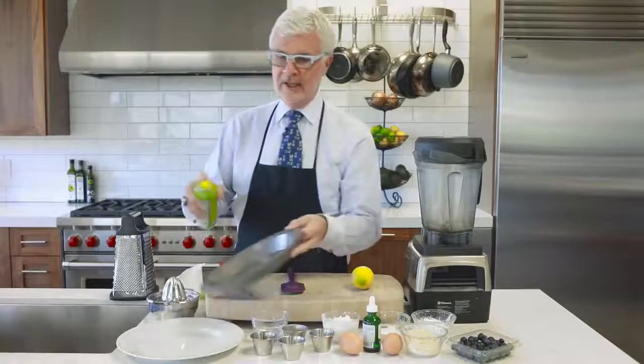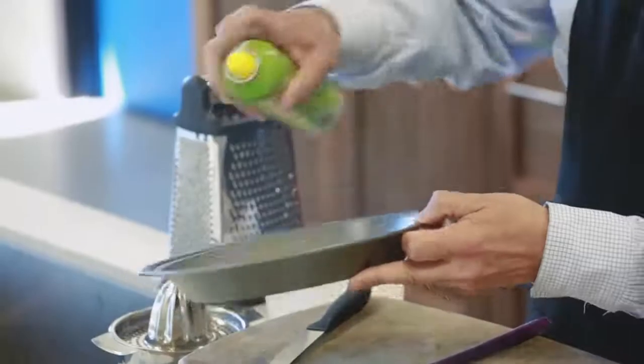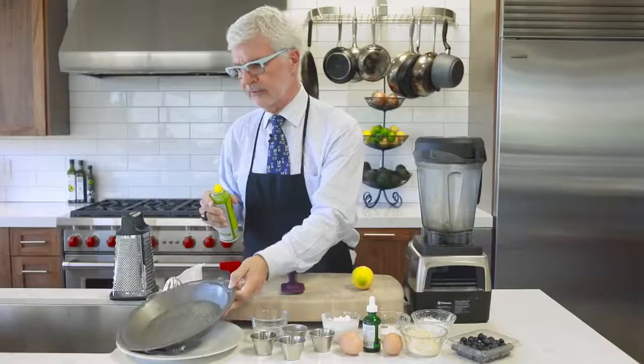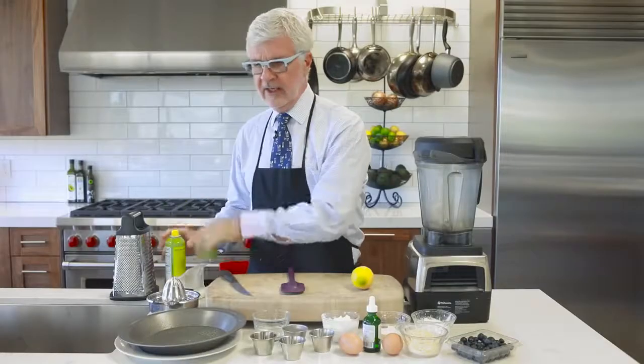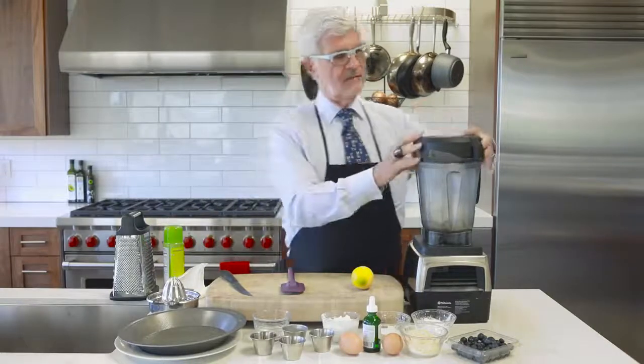Since you make it in a blender, you're only going to dirty two dishes — the blender and a pie tin. Lightly spray a pie tin with some olive oil spray or coconut oil spray and have it ready to go.